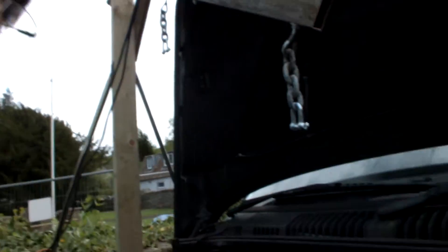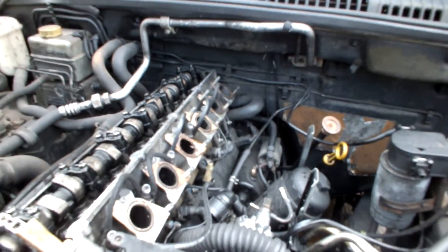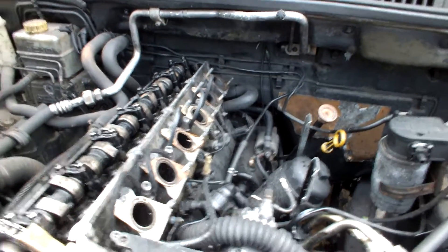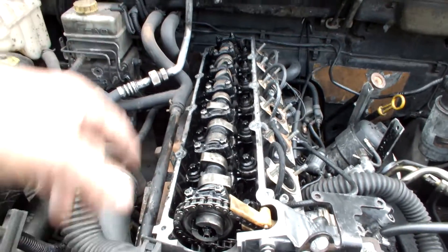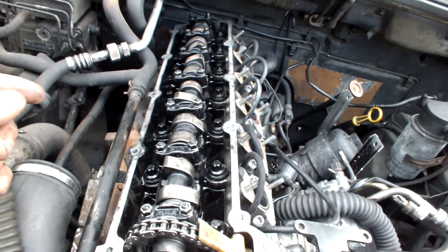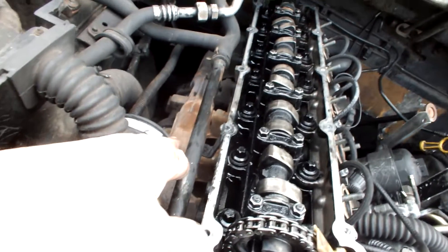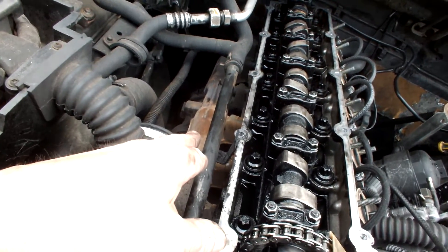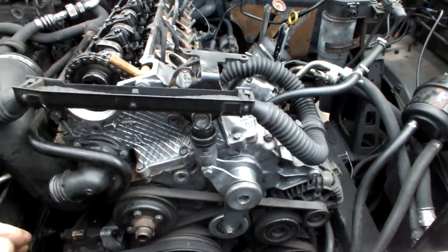Right, so we'll run through it in a minute. I've got the inlet manifold off as you can see, and I've taken the head off, the crank cover off. There's the crank — it's got to come off with the exhaust, and then we can get to the front section here where all the timing chains are.